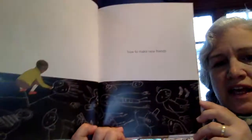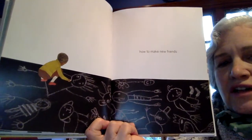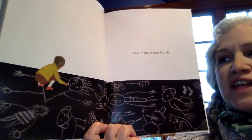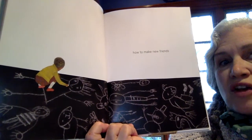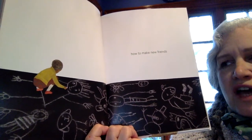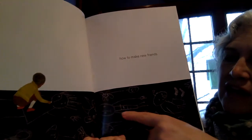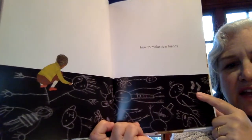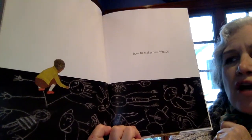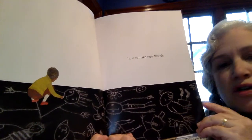How to make new friends. You could look at this in two different ways. One, that child is drawing friends. But most likely, that child is drawing things that will create interest and then other children will come to play and draw too. So instead of this child snatching something and running away, this child decided to make a world with chalk on the sidewalk or in the driveway.